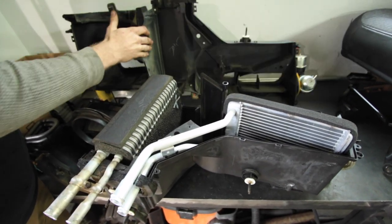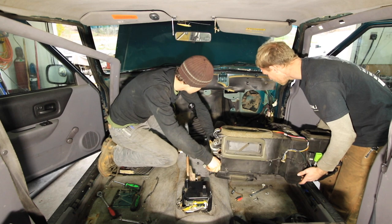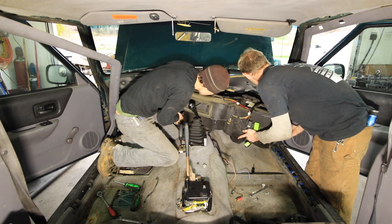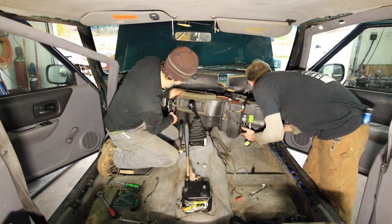From this point, we just reassembled the box the same way that we took it apart, installed it back in the dash, got everything lined up, and then we went to town reassembling everything in the interior.